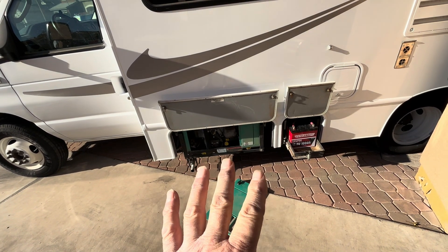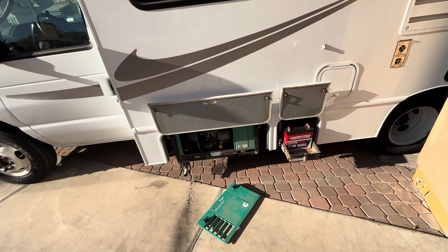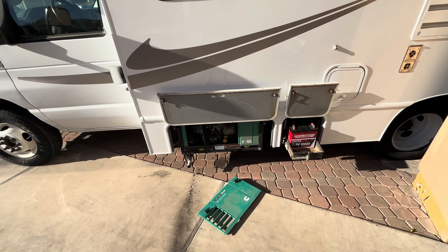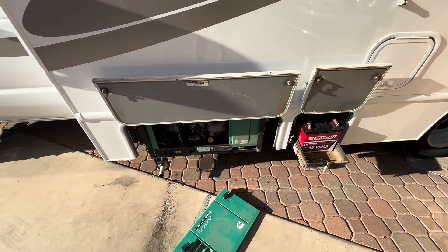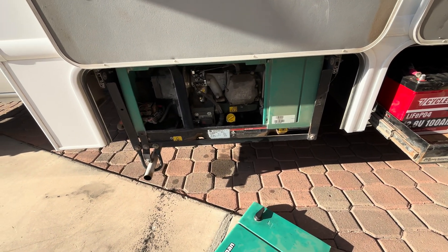I just wanted to share that I was having a nightmare of a time trying to start this generator — it was just horrible. Usually when you do a tune-up on these, they'll start right back up.